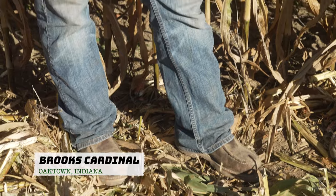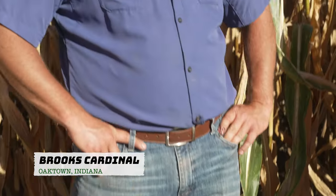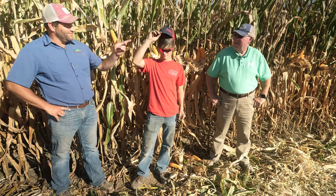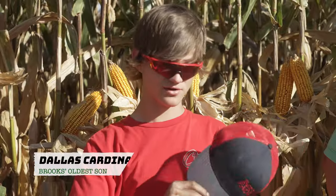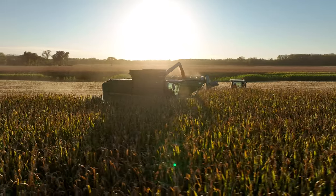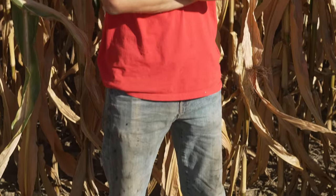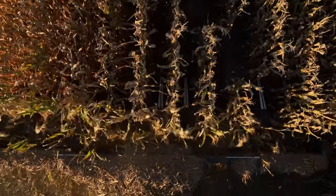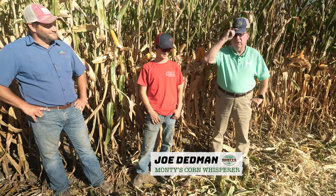How to dress like a farmer: get an Aggregode hat, a Cardinal Farm shirt, some boots that Nicky bought off Facebook for me, and a pair of jeans. Tell them what hat you got on — Barry Farms hat. Not even mine; that's one my dad went to college with. Gotta have the hair coming out of the hat. In order to dress like a farmer, you're usually wearing a hat from one of your sponsors or maybe it's the corn that you grew.